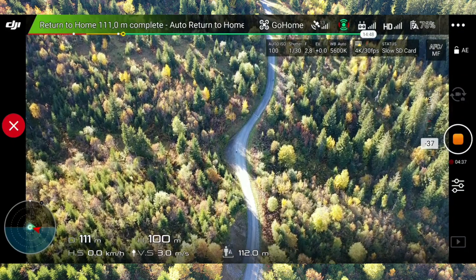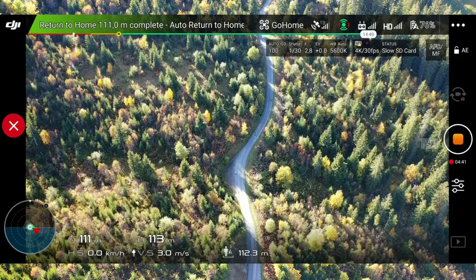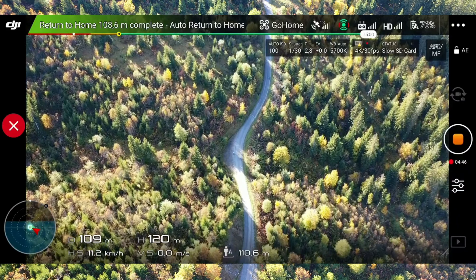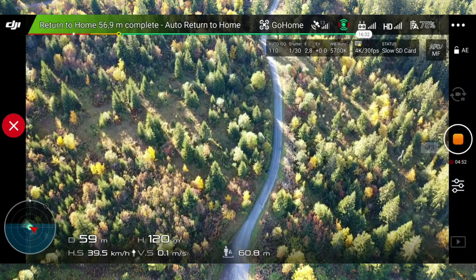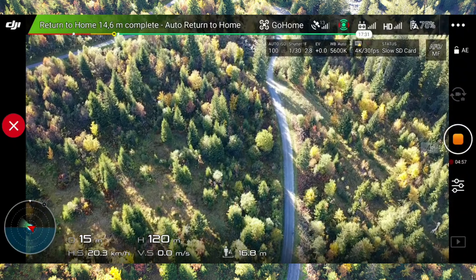It's now going to climb to the 120 meters I set. I can't even get peace here, guys. Let's see if it comes back to me — to my point. Will it? Guys, it's working — it's already coming. It's up here.